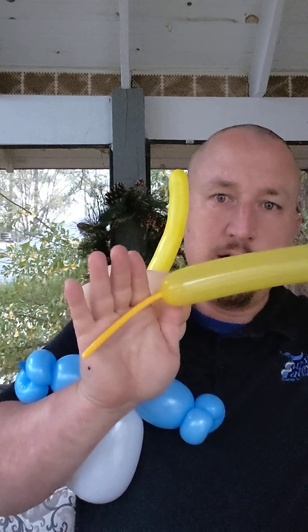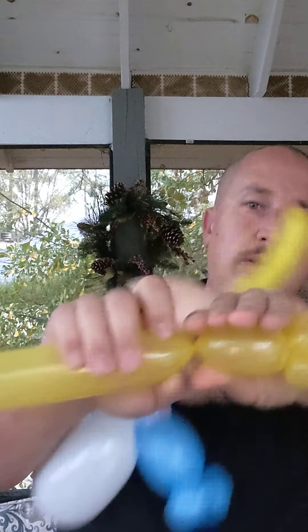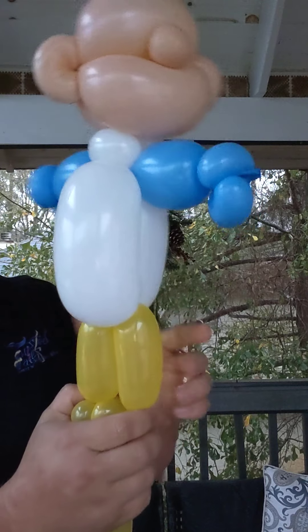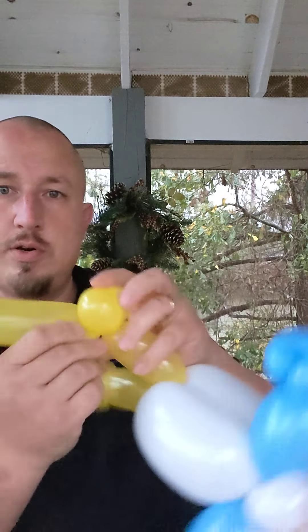Here we go, and then I'm going to fix the hair at the very end. Next I have a yellow 260 — about a five or six finger tail. Make two small bubbles here, then make a four finger bubble. Then make another small bubble, keep it in a bubble, put it together — this is rolling the 260 curve — and pop the yellow off. I'm going to use a little more.